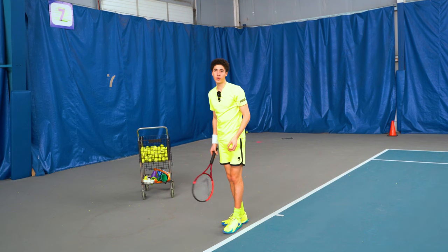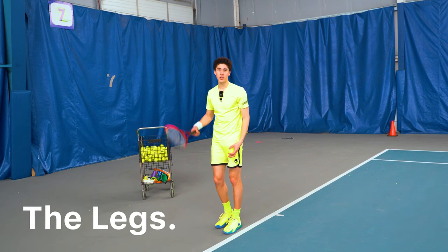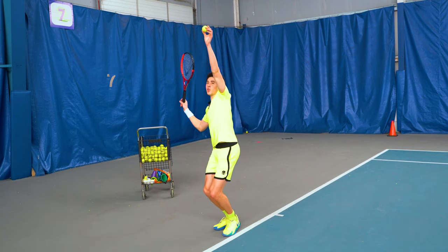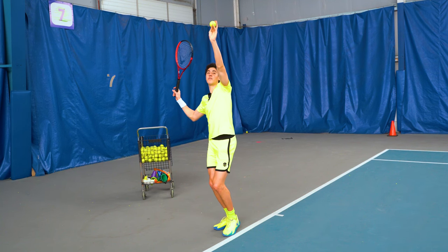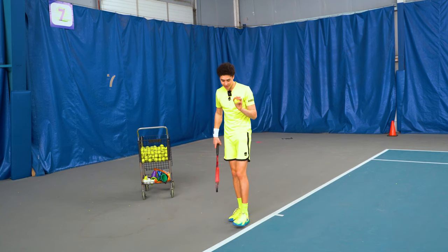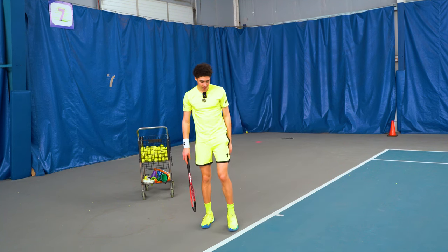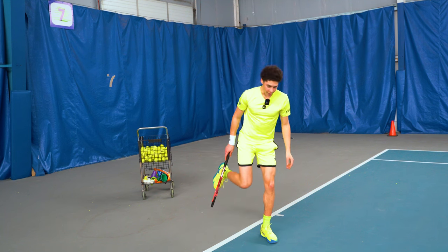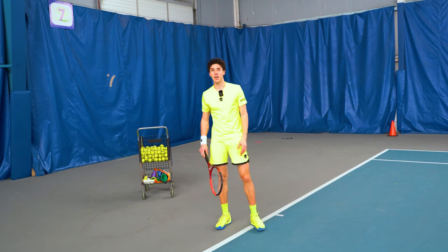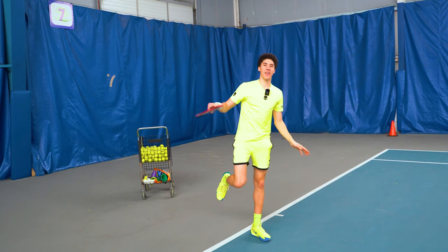The fourth most important part of the serve is actually starting the swing with the legs. It's counterintuitive — a lot of people focus on just the whipping action up top. We want to make sure that we start from the ground up. The first move to initiate the swing is actually exploding up and into the court. Watch my legs on this serve. You'll notice that I always land on the front foot — make sure you do that. Landing elsewhere will throw off your serve and the entire vertical component. Get height and make sure you're landing on that front foot.